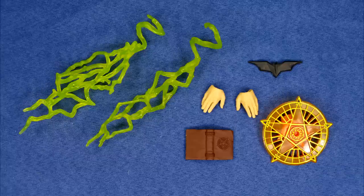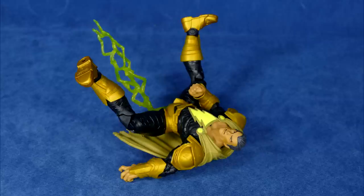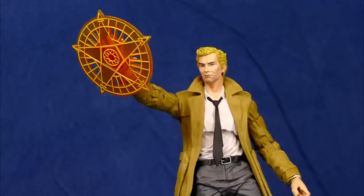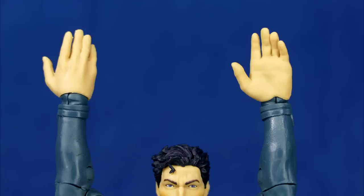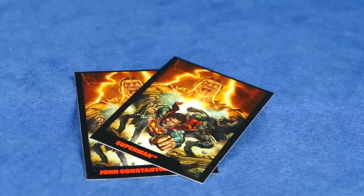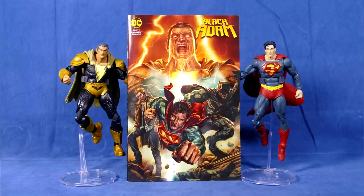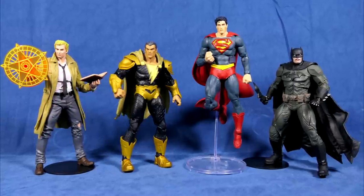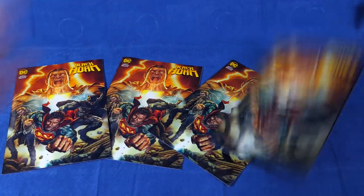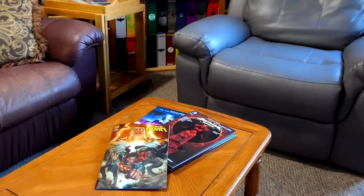They all come with various accessories which are unique to each of the characters. Batman comes with a batarang, Black Adam comes with lightning hands, Constantine comes with an extra hand attached to a magical pentagram as well as a spell book, and Superman comes with two extra open flight hands. The trading cards would be a much cooler idea if they all had a different picture on the front perhaps. And even though they all come with the exclusive Black Adam comic, it's the exact same comic in every package — so if you collect all four figures, you'll have four of the exact same Black Adam comic.